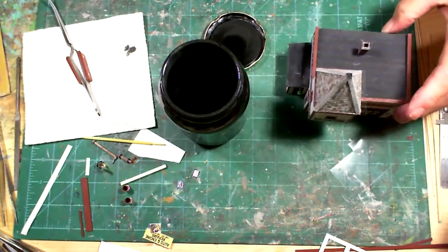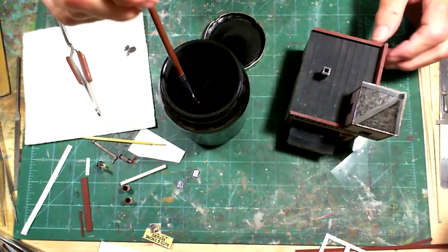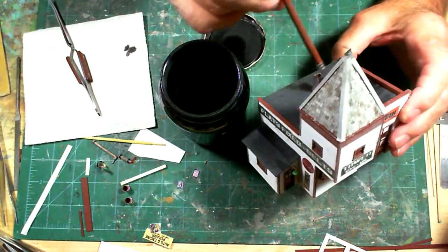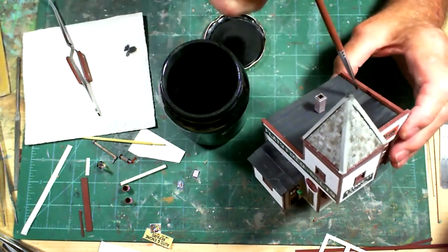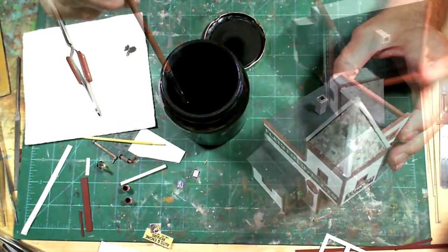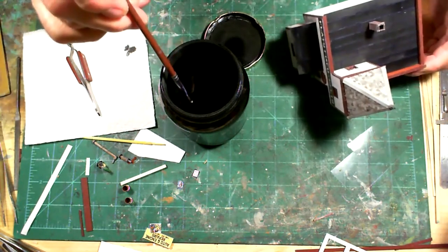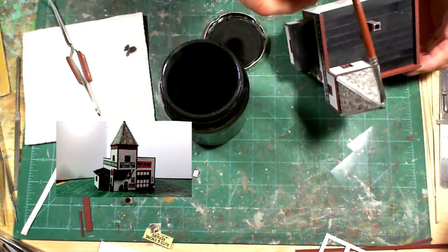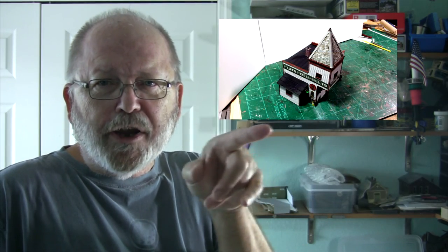I'll let that dry and see how it looks - I may go over it again. What this does is wrinkle it up a little bit too. I already put some up on the roof and it's dry, so I'm going to make this a little bit darker. That's it for now - I hope to see you again soon, and don't forget to subscribe!